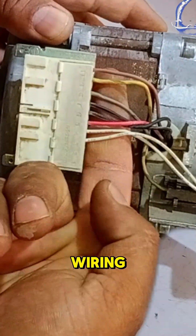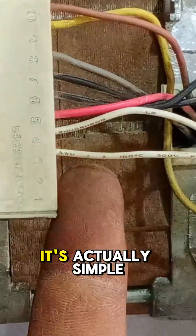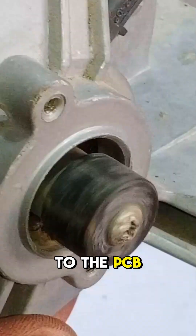Confused about your washing machine motor wiring? Here's how to wire it like a pro. This washing machine motor has 8 wires, and while that may sound tricky, it's actually simple. First, locate the white wires, which control motor speed via the techo coil, sending speed signals to the PCB.